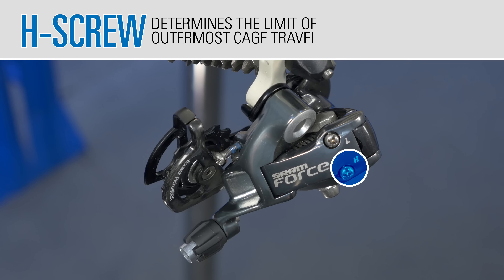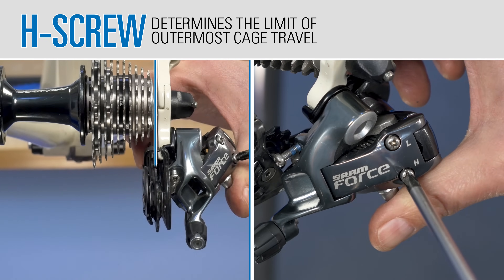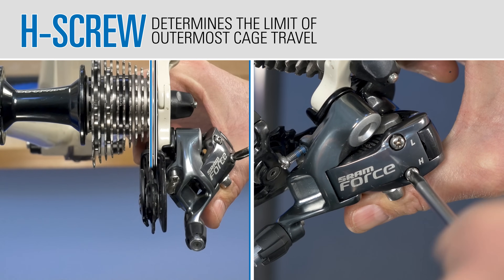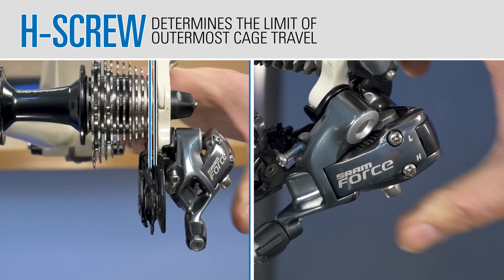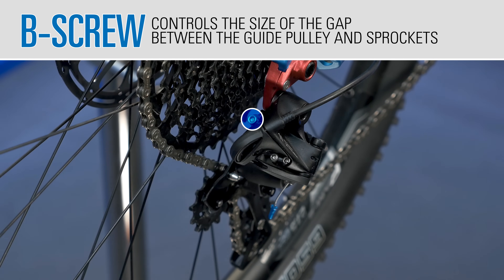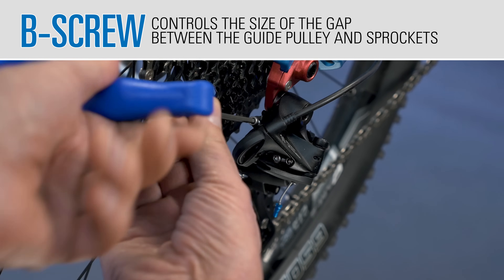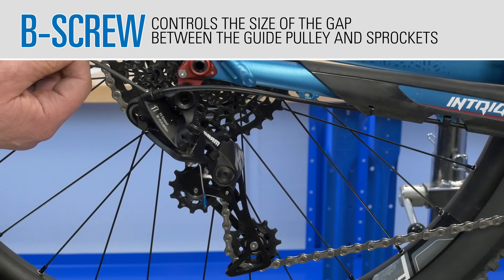It is common to find another adjustment screw on the derailleur body called a B screw. This controls the size of the gap between the guide pulley and the sprockets.